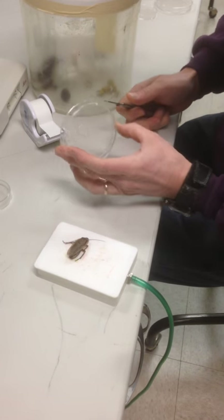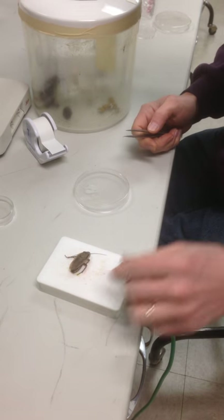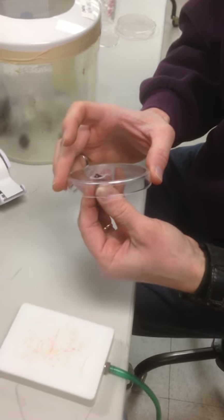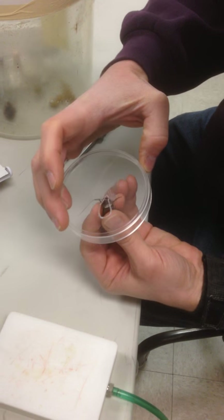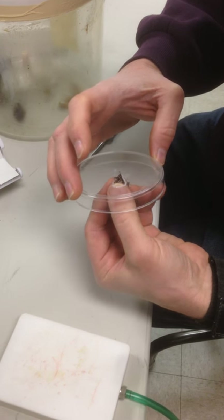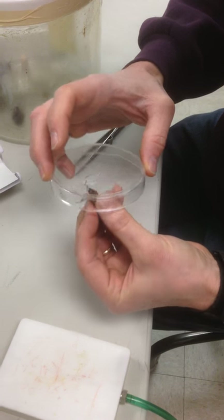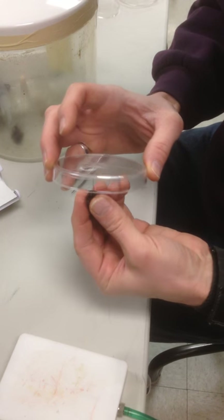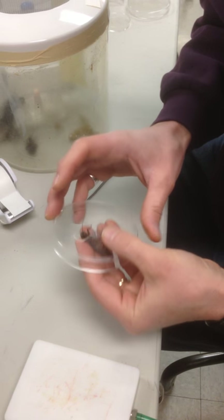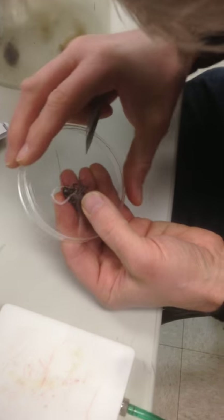This is the brace where we're going to put him in so that his head is held in the correct position. I just stick his head through the hole like that.